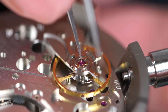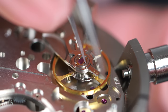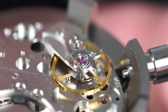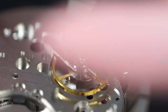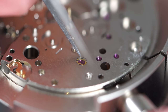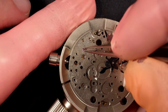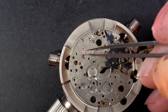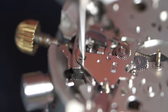Now I'm going to remove the stones - the rubies from the balance assembly. Just remove the spring first to get access to these stones, which are going to be cleaned in the machine individually. Just doing the same thing on the other side on the dial side - the capstone here. And we still have the keyless work to disassemble.